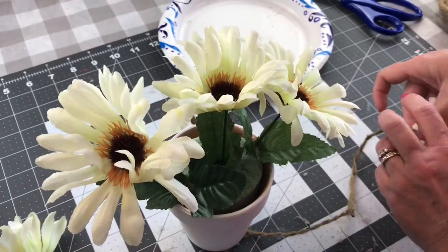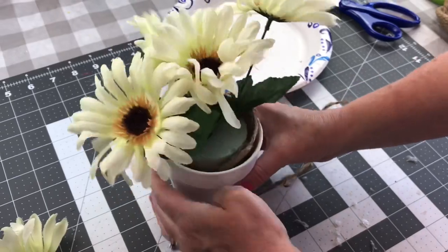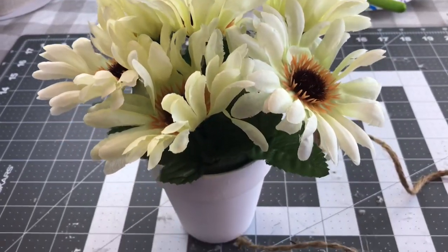There are lots of different ways to decorate these little plastic sand shovels. I made one last year — it was a little bit different size — so I'll link that tutorial in the description box for you just in case you want to watch it.